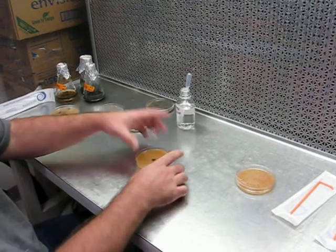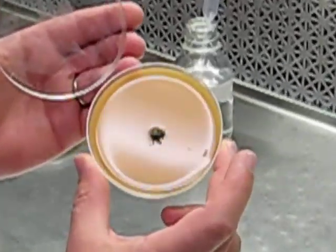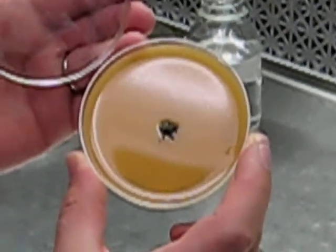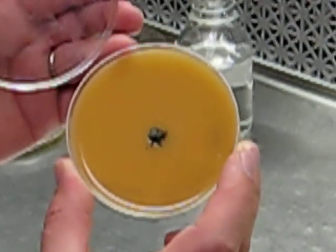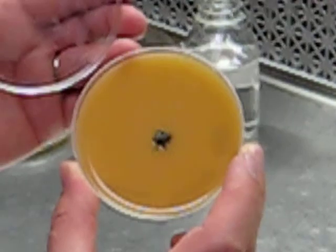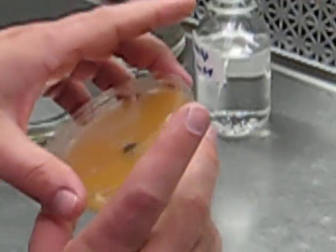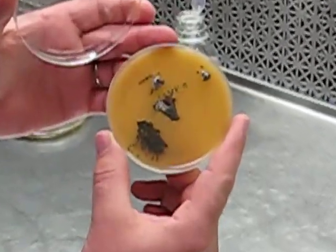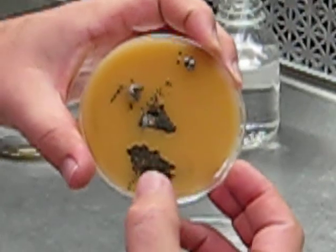Here's an example of a culture that has been point inoculated and grown for probably around two weeks. As you can see, the culture is uneven in color and morphology, but there are regions that are producing conidia, and those can be cut using the padding technique described earlier.